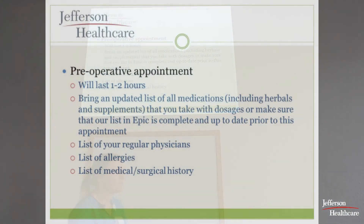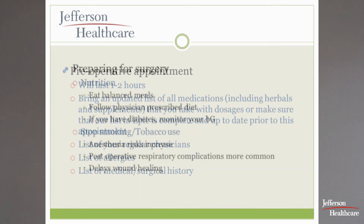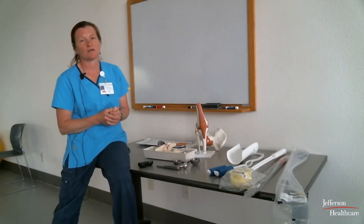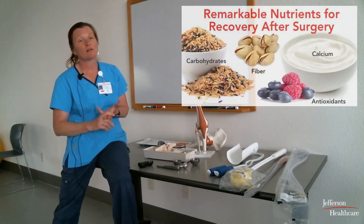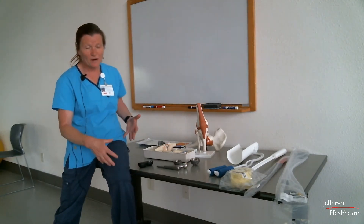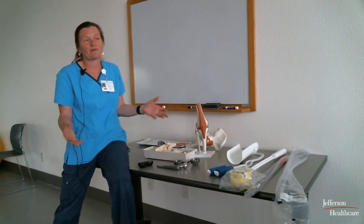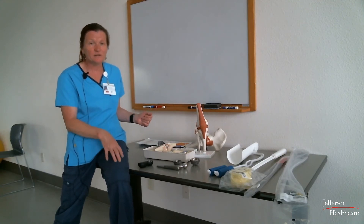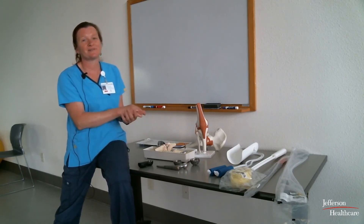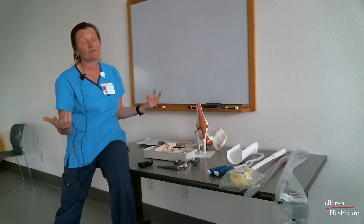You'll also have a pre-op appointment with orthopedics where they'll go over all your medications, allergies, and doctors, and give you booklets. Please be patient — we do ask the same questions repeatedly, but we wouldn't want to miss anything like allergies. Now is also a great time to focus on good nutrition to make your body as strong as possible. For every extra pound of body weight, it's 20 more pounds of stress on your knee, so every pound does count.